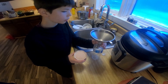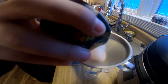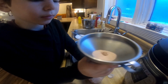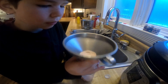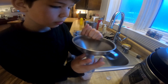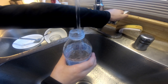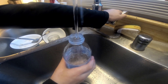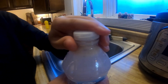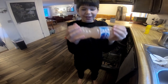We found a funnel and we're now going to put in the salt. It turned into pink water.